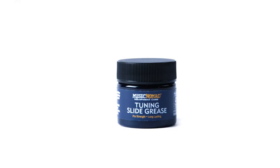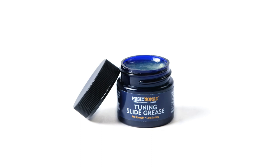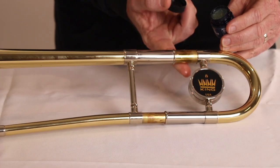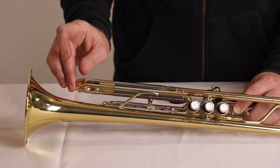Our Pro Strength Synthetic Slide Grease formula is the ideal viscosity to help lubricate your slides. Our formula holds up extremely well in hot and cold environments and also contains no silicone or lanolin. Long-lasting, made in the USA, and odorless — this is a must-have to help your brass instrument play the best.